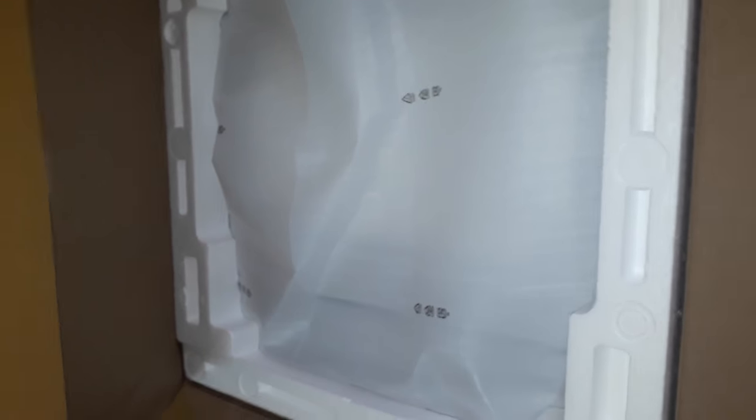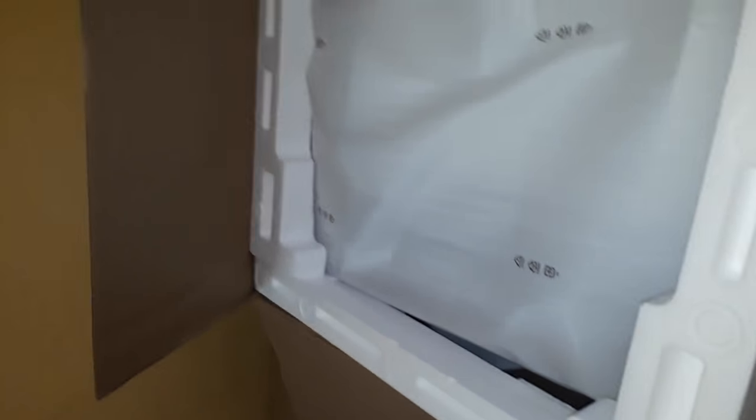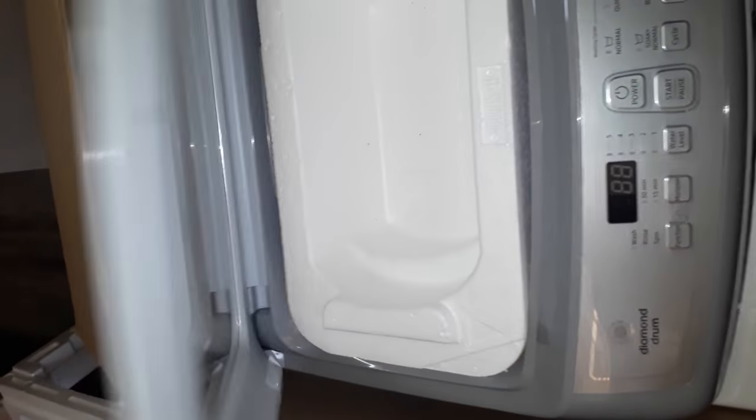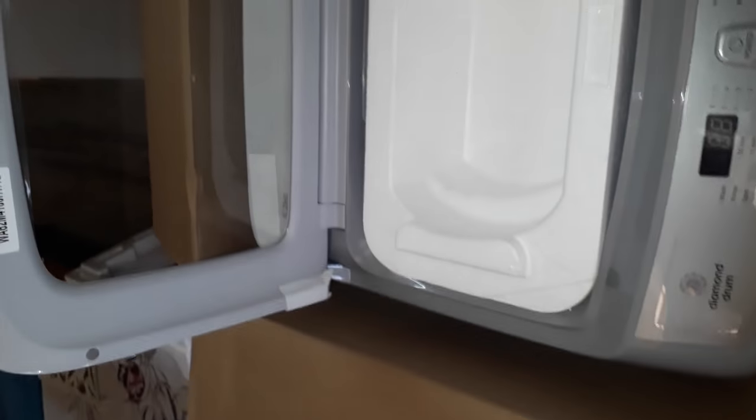The wrapping looks really nice. Let me open it out and see what we got inside the box. Wow, the machine looks so neat! Let me open it up — it's pretty sturdy and looks very solid.